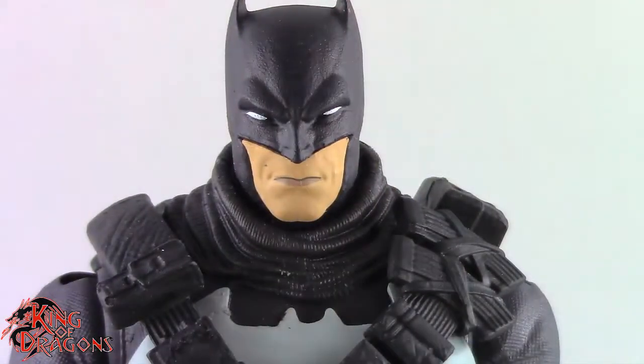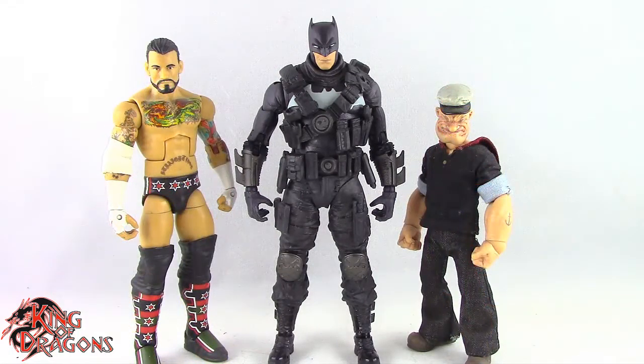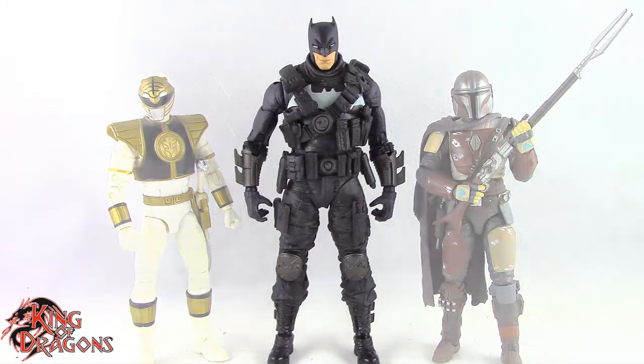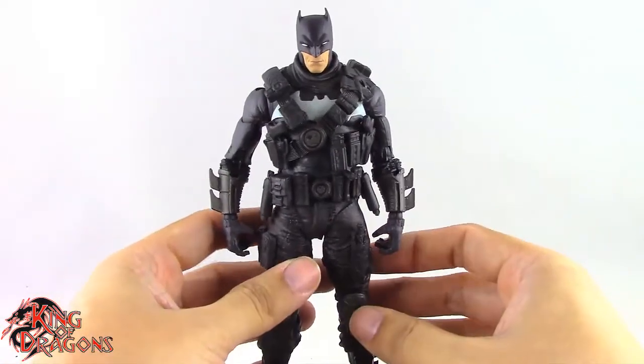Now let's get him compared to other figures you may have in your collection. Here we have the Grim Knight posed next to a Marvel Legends Cyclops and a DC Multiverse Superman, next to a WWE Elite scale figure and a Mezco 1/12 Collective Popeye the Sailor Man, and finally next to a Lightning Collection White Ranger and a Star Wars Black Series Mandalorian.